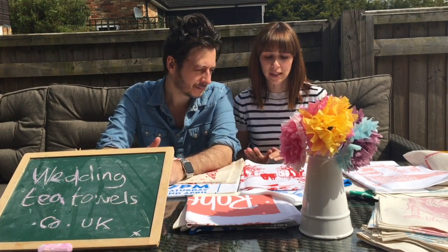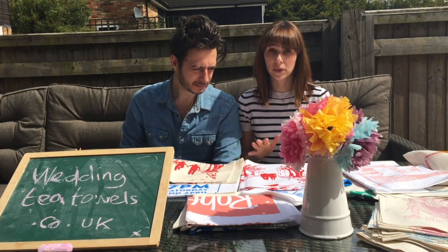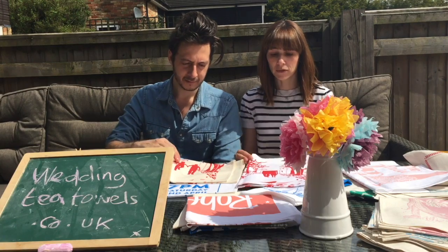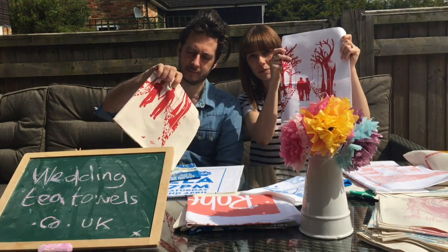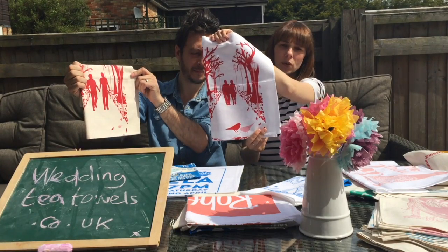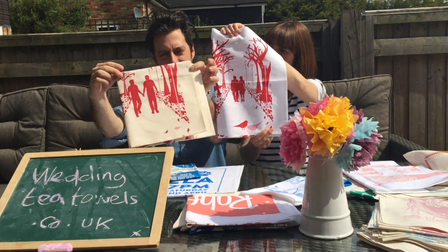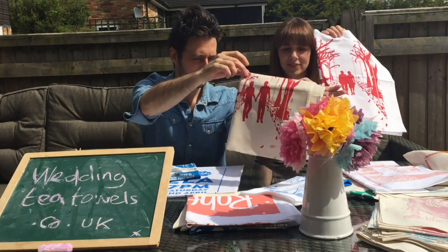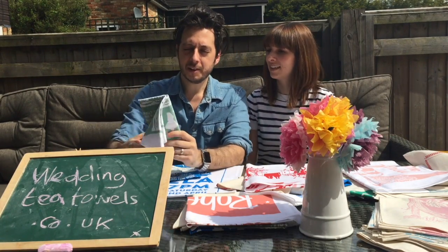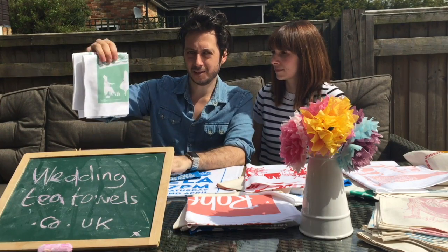A question we get asked is whether we can make your tea towel bespoke for your day, and we can definitely do that — we can change pretty much anything. For example, this one is our 'Autumn Leaves' design and there's a couple on there, so if you want, we can make the couple look more like you and your partner, like we've done here.